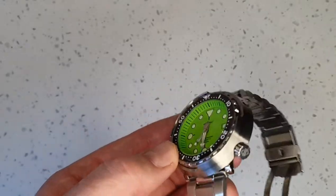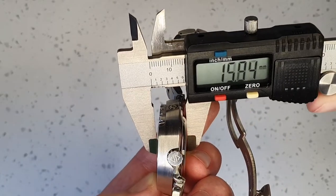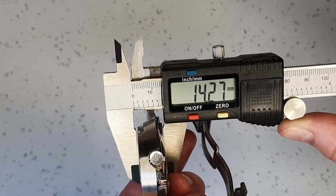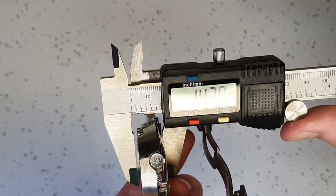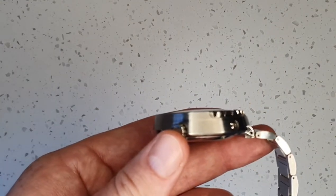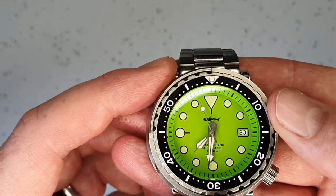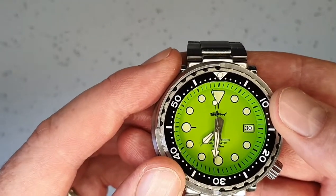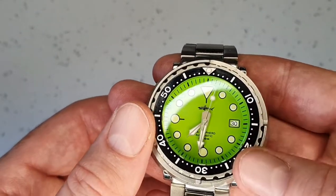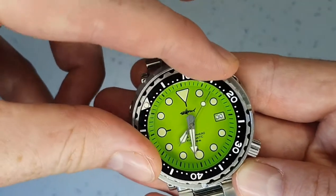47 millimeters is quite large but 44 millimeters lug-to-lug is quite short, so it wears quite comfortably. As for the thickness, it's just over 14mm, so it is a bit of a chunky watch. The bezel is 120-click and the bezel insert is ceramic — the bezel itself is quite stiff.